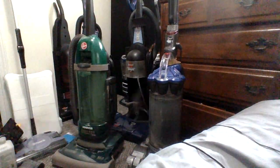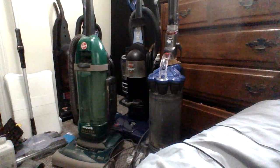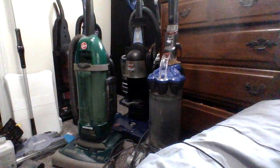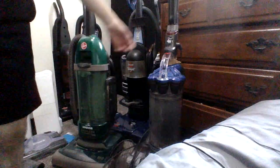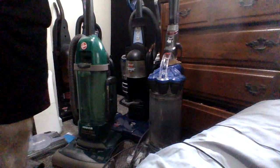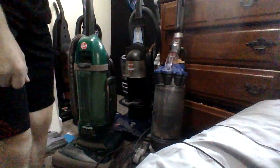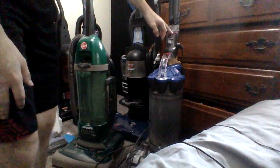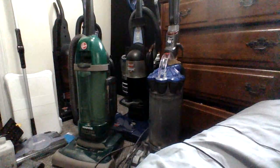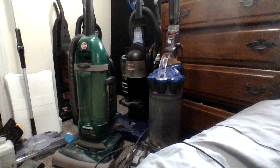Okay, so here's the Dyson. It's plugged in. It works! I hear that brushroll spinning on the clutch. So the Dyson works — just needs a couple parts. I thought the power switch had gone out but it works fine.